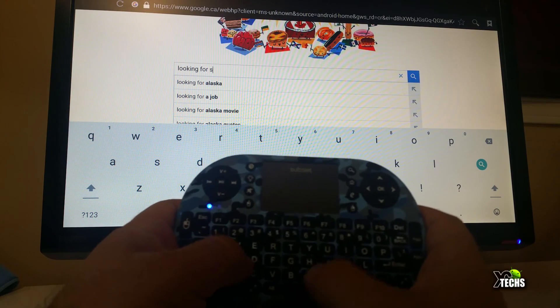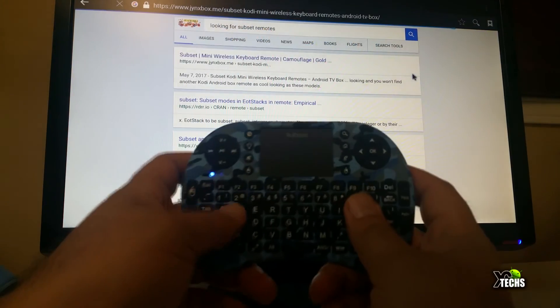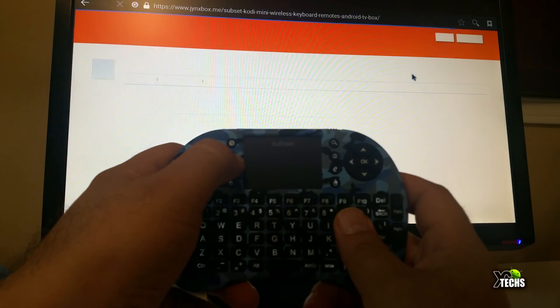The bottom part has the full set of keyboard keys. You can see right now on the screen that we are just typing something on Google, and it does type very accurately. When you press enter it just goes through and searches for you.